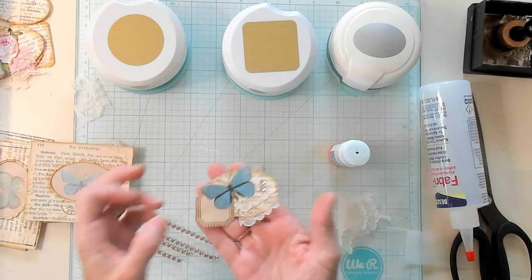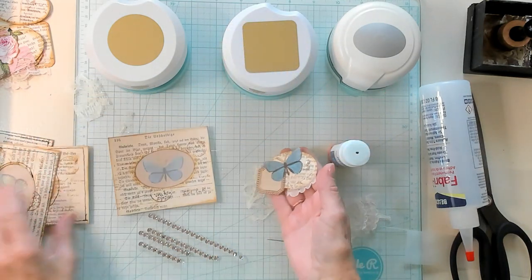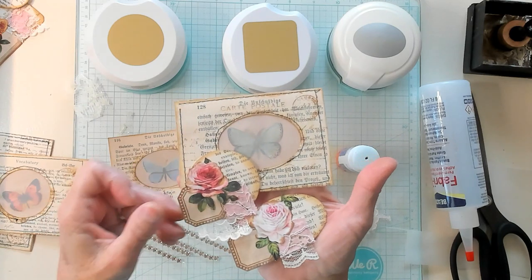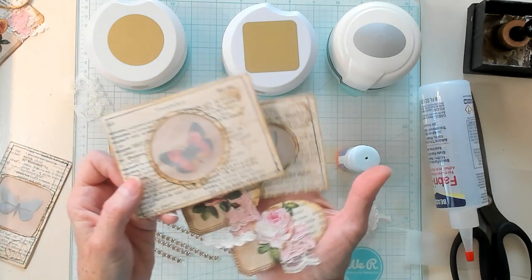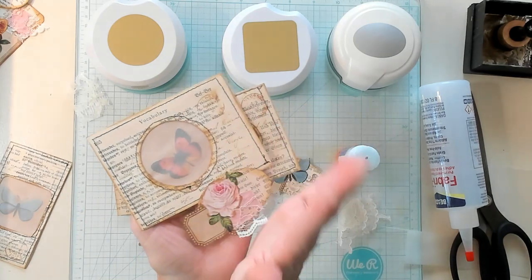Isn't that cute? So now you have a cluster and you have a specimen card, and you can just do all kinds of different things with this. I have quite a few that I've made. I hope you've enjoyed this video and I'd love to see you in my next video. I'll see you there, guys. Bye now.